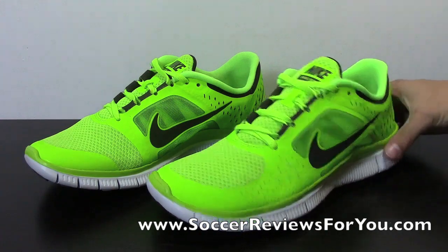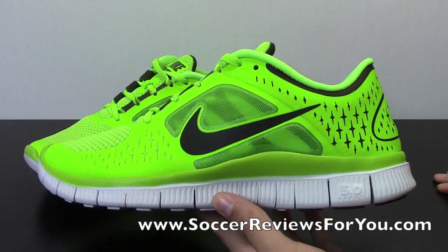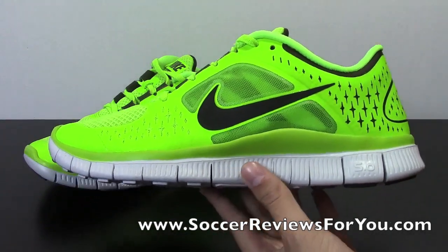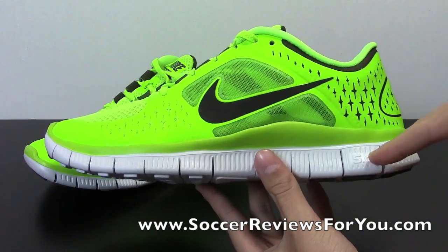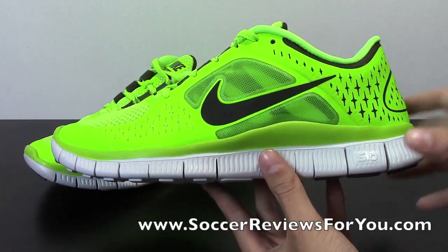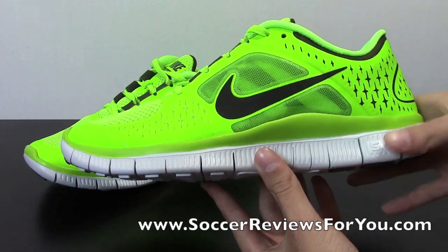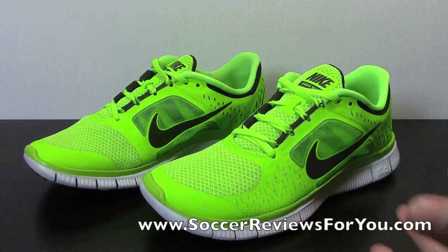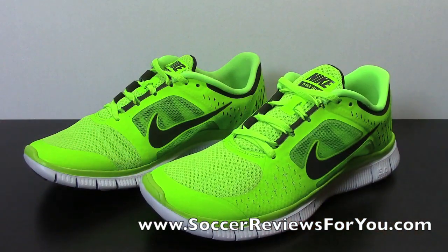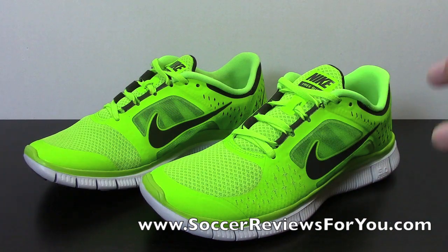The reason this shoe is so popular is it kind of starts with that minimalistic running concept. There are three tiers as far as minimalistic goes from Nike: the 5.0, 4.0, and 3.0. This right here is the 5.0, so it's the transition shoe between a regular, traditional running shoe and a minimalistic running shoe. A standard running shoe typically has a heel drop of 10 millimeters or more.